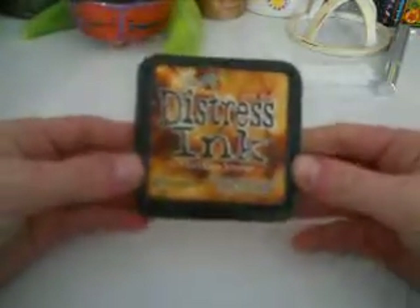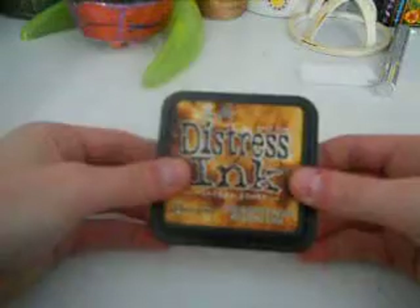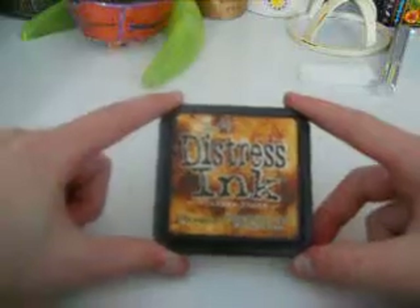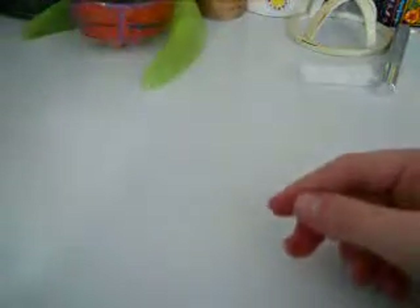The next thing is also a recent purchase — it's my Tim Holtz Vintage Photo Distress Ink by Ranger. Since I just purchased this, I used it a lot. It really does create a vintage photo look and appearance. So if you're trying to make your projects look vintage, I recommend this. It's one of my favorite distress inks. Although I only have two, I've seen many, and so far this is my favorite. It's good for distressing and also for stamping.